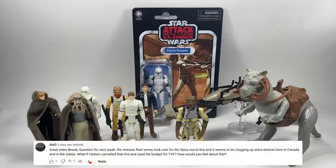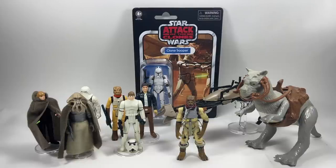Dial3 asks: the Mission Fleet series seems to be clogging up store shelves in Canada and the States — what if Hasbro cancelled it and used the budget for TVC? I'm all for anything that increases the TVC budget, but cancelling Mission Fleet won't actually help. Mission Fleet is for younger kids to get them into Star Wars and into the hobby, and I personally think that's a good thing. The Vintage Collection and Black Series are for adult collectors and their budgets need to be separated.